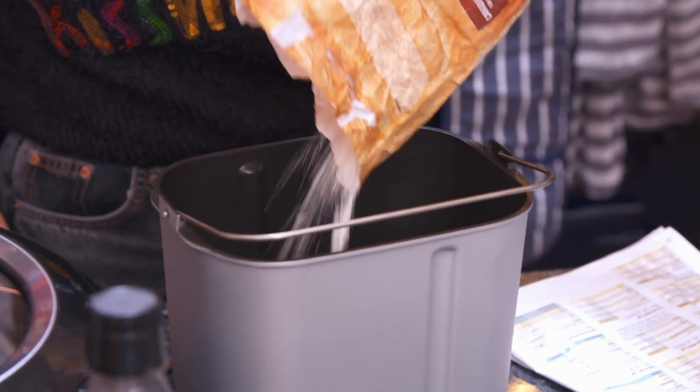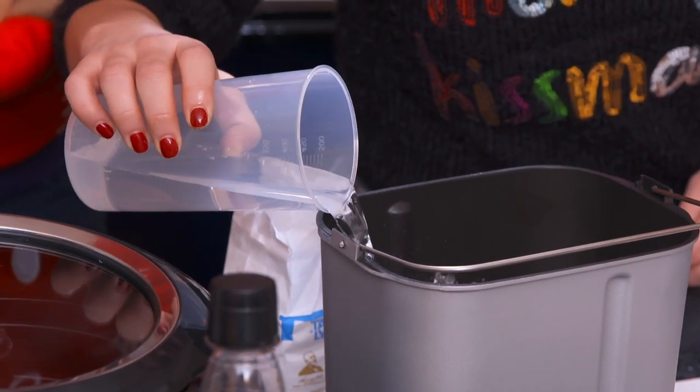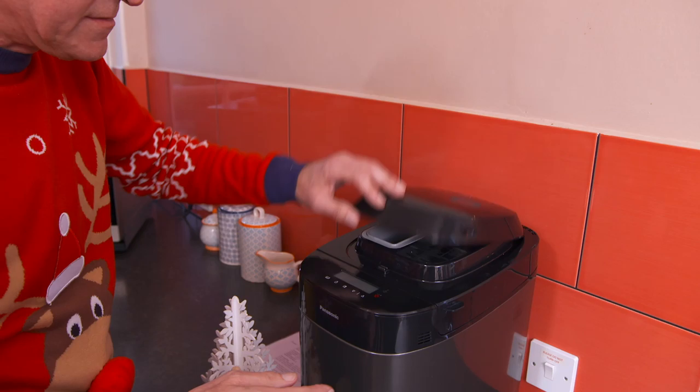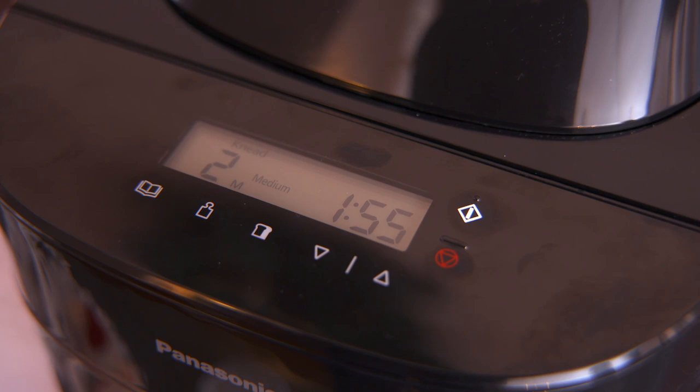I need 400 grams of the strong flour. It's super simple to use — you just add the ingredients in the right order. Yeast goes in the top compartment. One teaspoon of yeast. John, press the button — shall I hit go? Please do. And we're off.